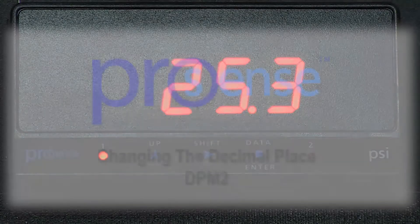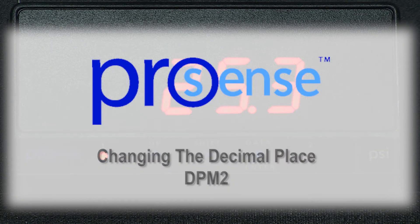In this how-to video, we will cover the basics of changing the decimal place on a ProSense digital panel meter. I am currently using a DPM2 model for this example.